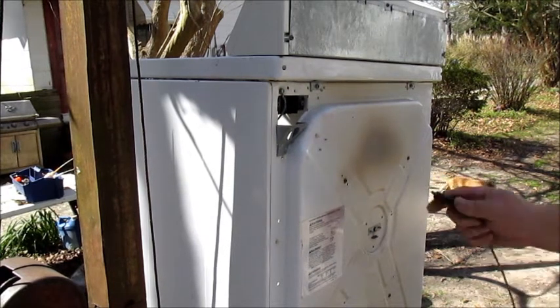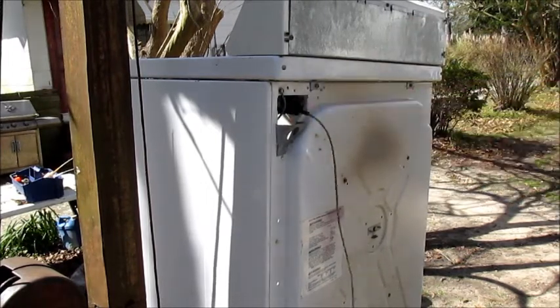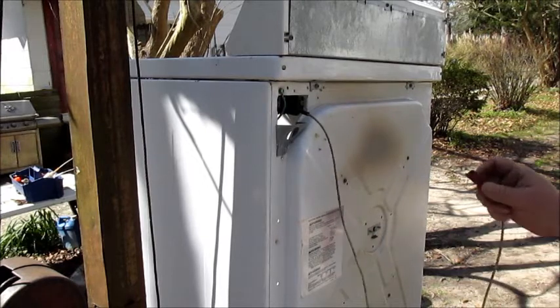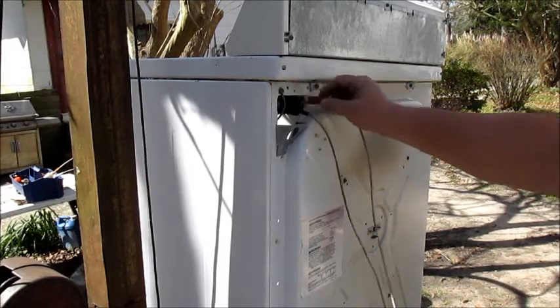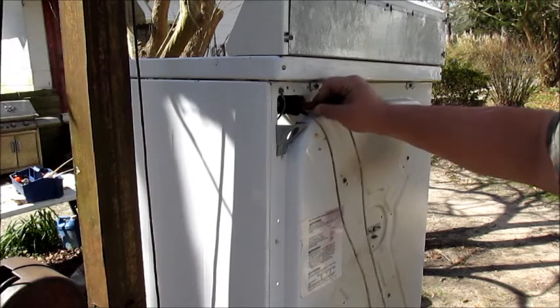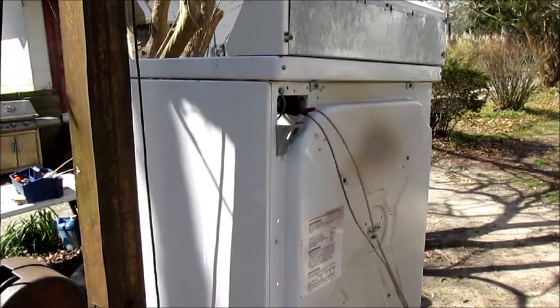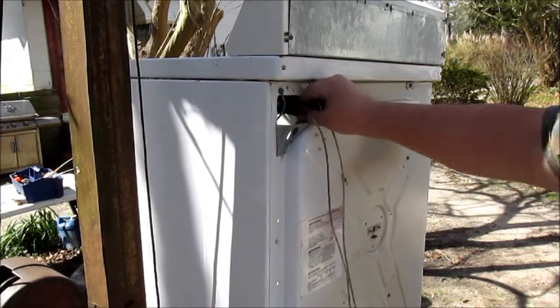The motor is 110 volts. So one part of the motor runs on the middle, which is neutral, and then on either side. I don't know exactly which side it is — I'll try that side first. So it must hook up on this other side. I've got the power unplugged.